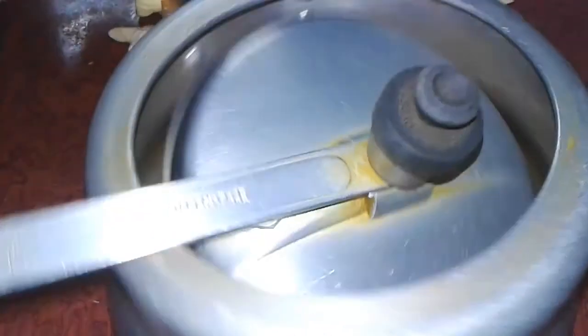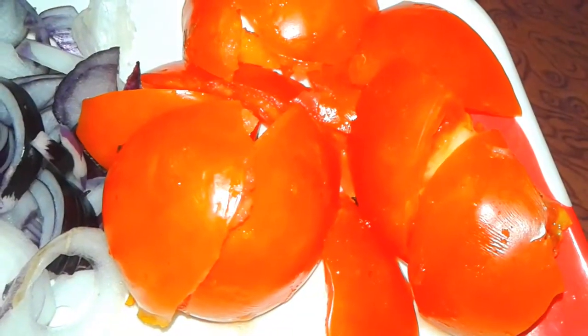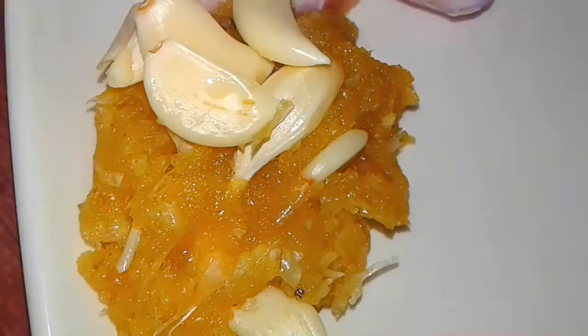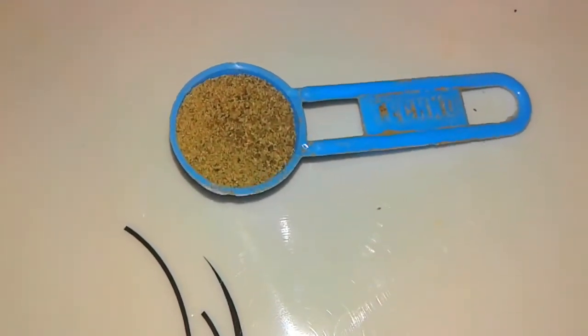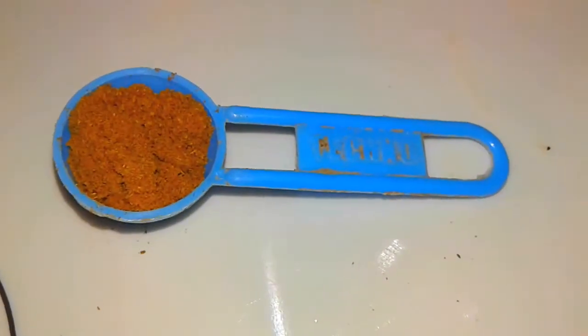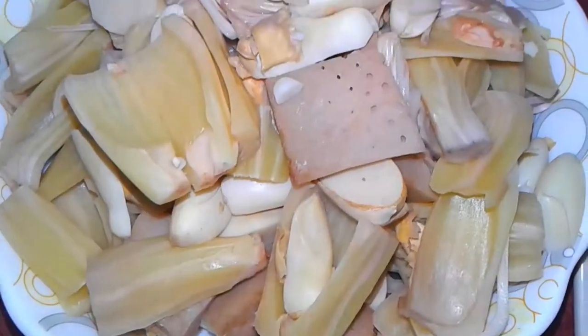We need tomatoes and onion — tomato aur piyaz — garlic paste and ginger paste — adrak aur lehsun ka paste — black pepper powder, kali mirch, cumin zira, coriander dhania, and red chili powder, sukhi lal mirch.